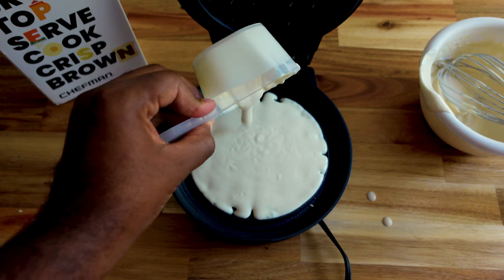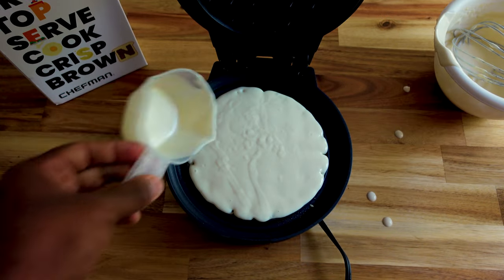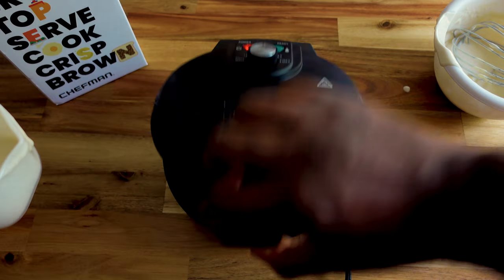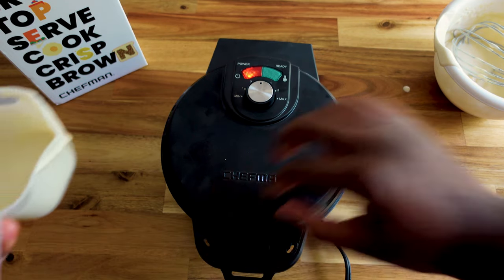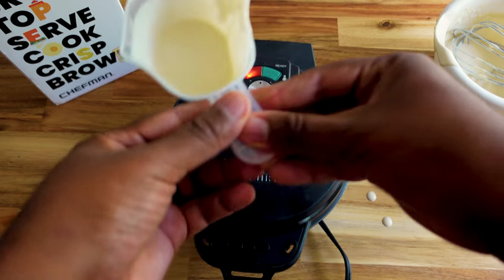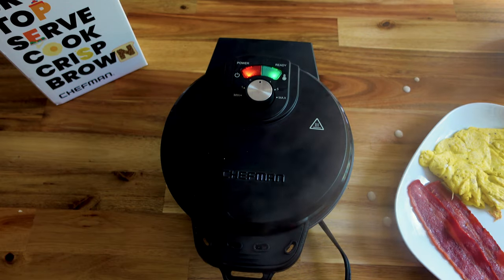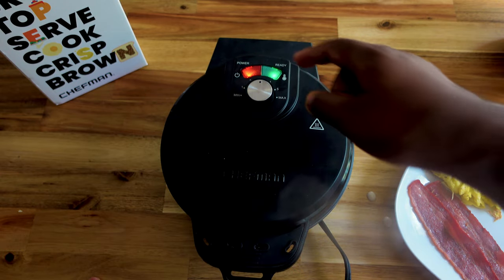I'm trying to make sure it spreads evenly so we get a good idea of how it cooks. That looks good — it should spread once I close it. Got it on number three, the third shade. I'm gonna clean up a little bit while we wait for it to cook.